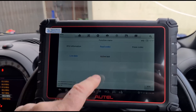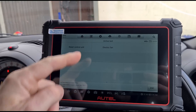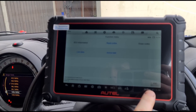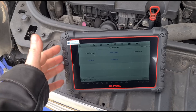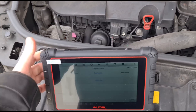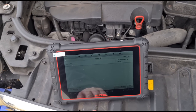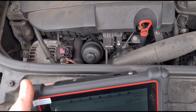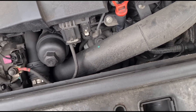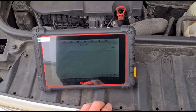We also have options for active tests. Depending on which module you're in, you'll get different options - the one here is for the fan; you can turn it on and off. One of the handy things about this being a Bluetooth model is you can carry it outside the vehicle without any wires. That gives us the option to try out the electric fan. Let's activate it - you can hear the fan working. We'll deactivate that - just a demonstration of one of the active tests.